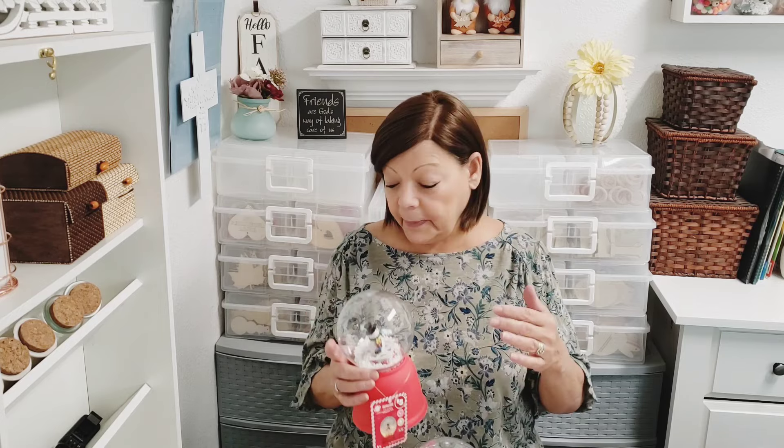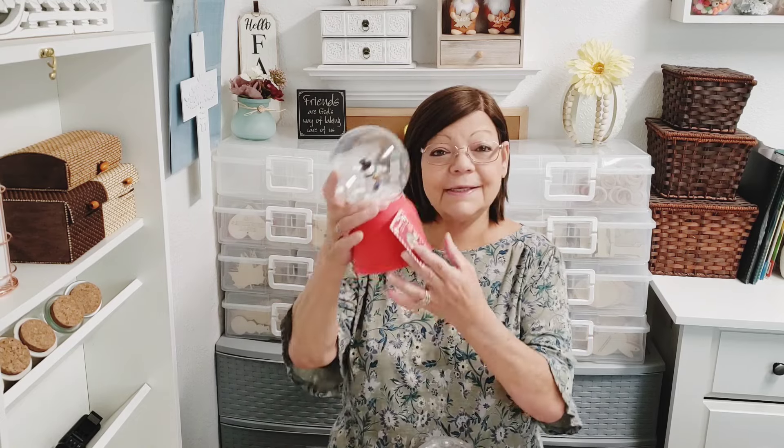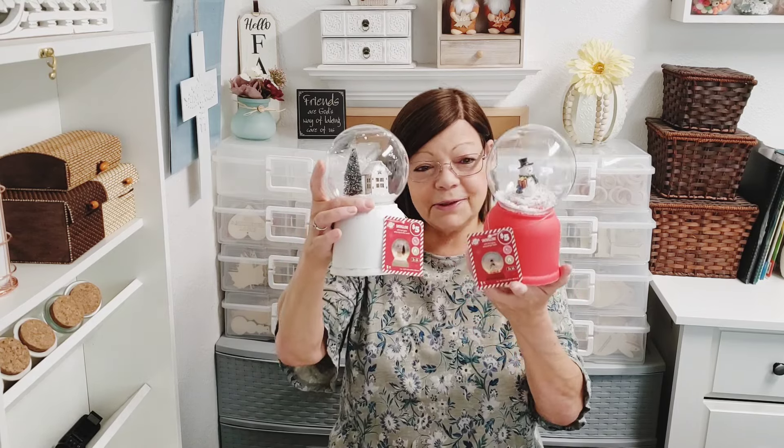Let me start with the plus items. If I would have known that this globe played music, I would have got all three of them. There was the snowman — isn't he adorable — and then there was the house. This is the one I gravitated to first, and then I saw the snowman and I was like, which one do I want? I couldn't choose so I just wanted both of these. There's one more out there, so when I go today if it's there I'll definitely pick it up.